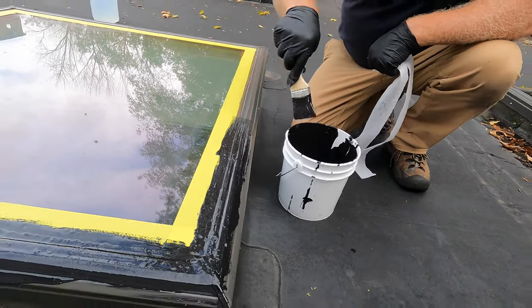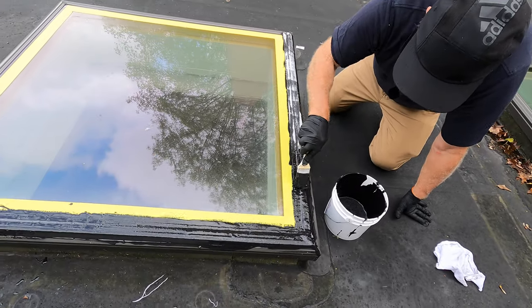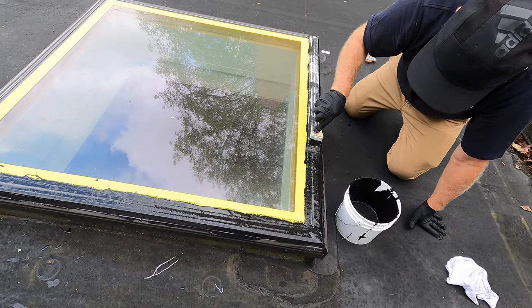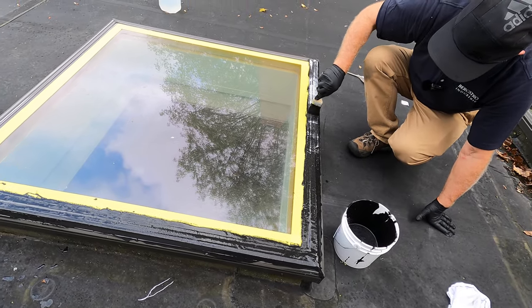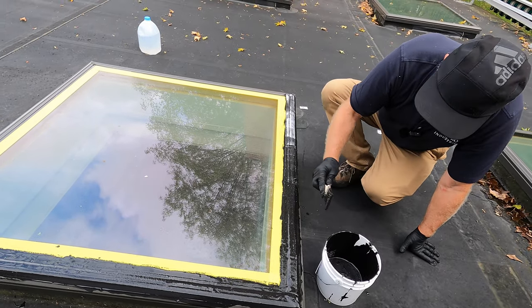Very simple, very easy. This seal is now permanent. It takes about 24 hours to dry completely, but it can rain within about an hour after you apply this super silicon seal, so you can wait an hour and it should be okay — the rain will not affect it.